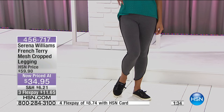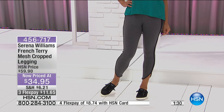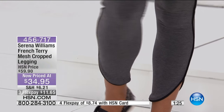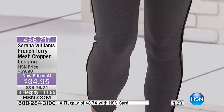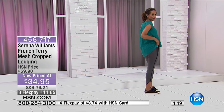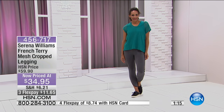He is wearing some Sperrys — we had those featured yesterday. We do offer Sperry at HSN now. They are cute. I love that little detail — you can kind of kick the heel in and wear it as like a mule sandal or sneaker. They're super cool and fun.